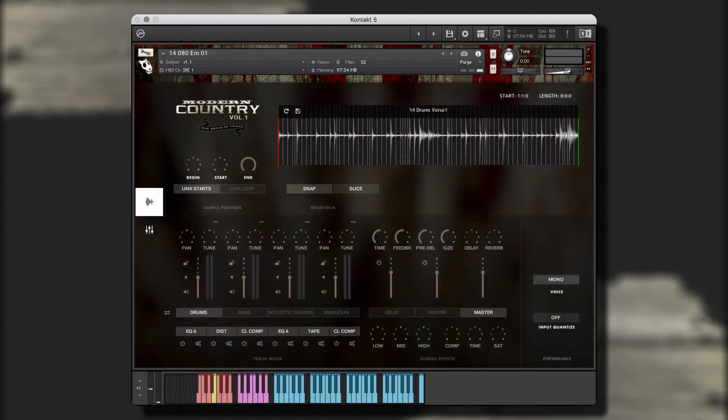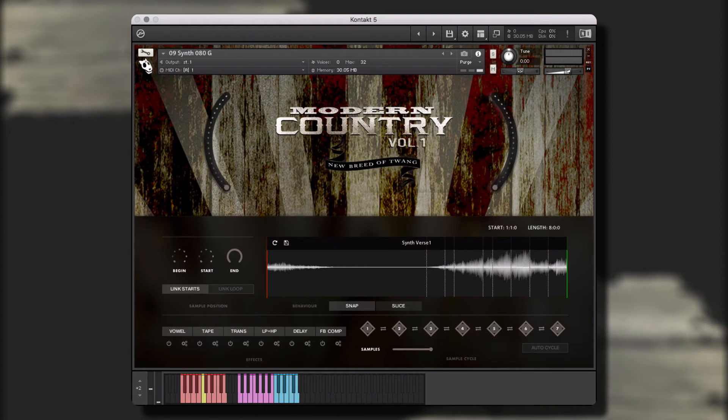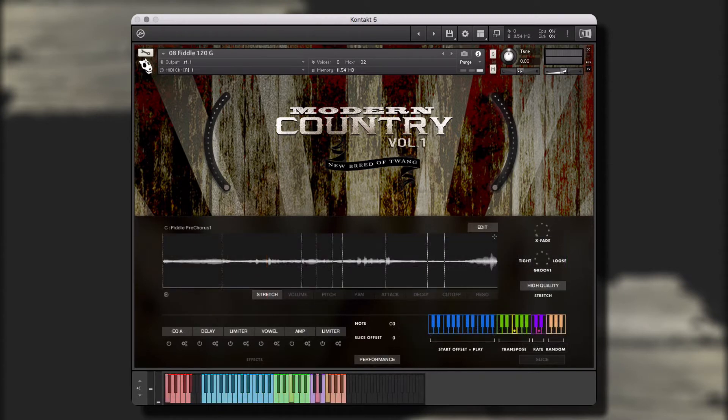The library is built on the We Sound Human performance engine for Kontakt framework, making it easy to create new and unique parts from the included performances. The Kontakt performance engine framework contains three different instrument types, each providing customizable performance, behavior, and effects controls, giving you the ability to create unique and customized performances quickly and easily. Let's take a look at each of these instrument types in more detail.